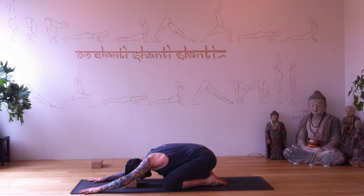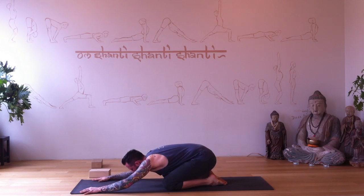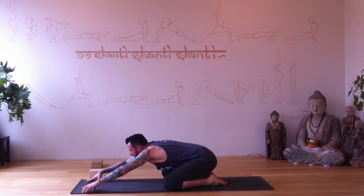Get to relax, breathe, and focus. In child's pose, place something beneath your head if needed — a block, stacked hands, or a pillow. If you can get your forehead to the floor, that's great. Breathe, and you could always reach your arms behind you. Take some big inhales. Come onto your fingertips and dome your hands.